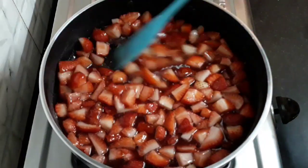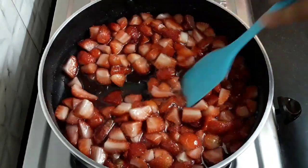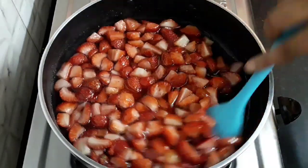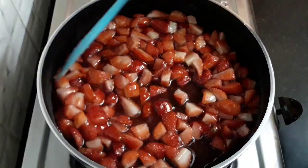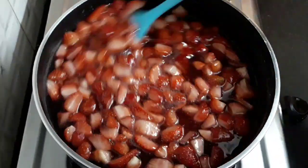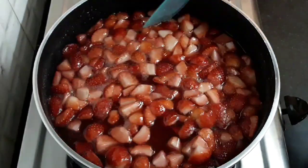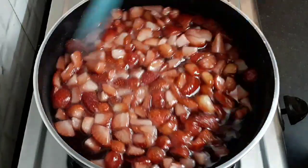After seven to eight minutes you can observe the sugar is melting — keep stirring well. These are the most easily available ingredients. As the sugar melted, the strawberries have also softened by getting boiled in the syrup. Continue cooking.